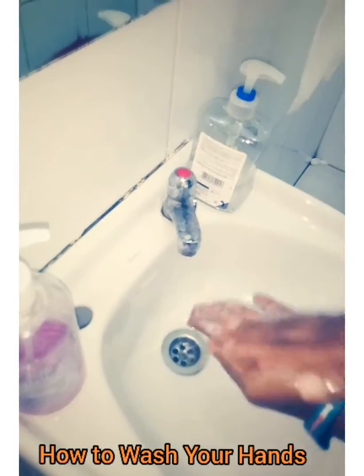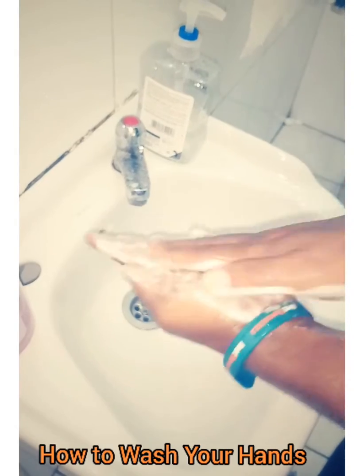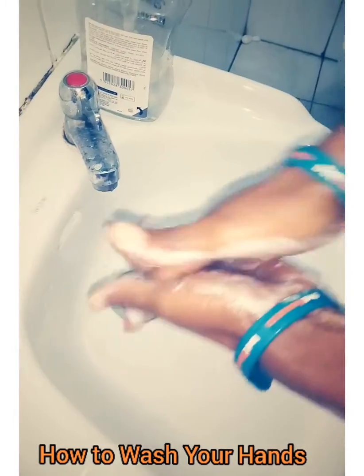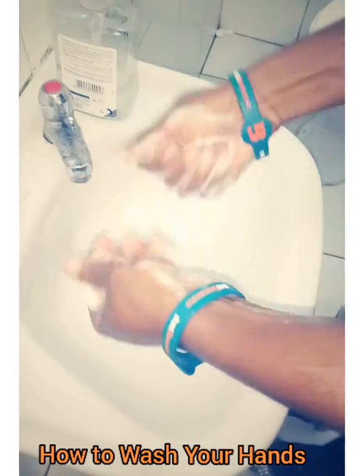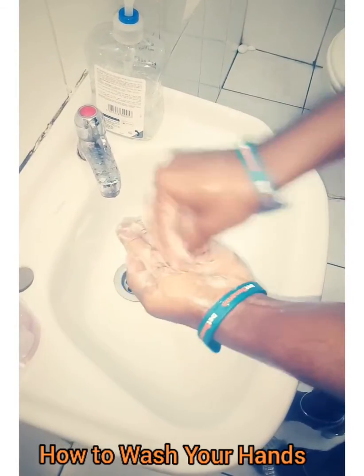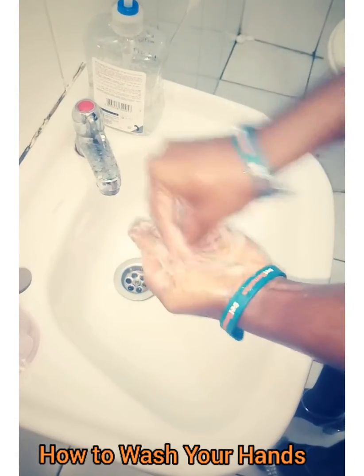You wash your palms first of all, and then you wash through your fingers. Wash properly through your fingers, and then remember your nails — you need to wash your nails by placing your nails on your palm.